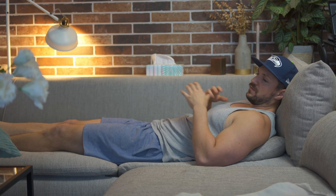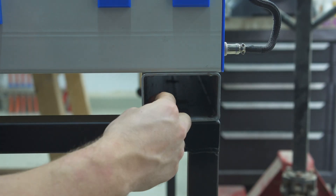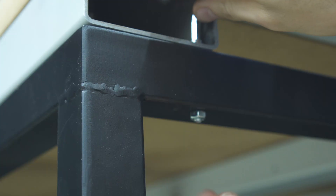To fasten the CNC to the frame, I used the existing access holes on the bottom, transferred them to the cabinet, and bolted them through.